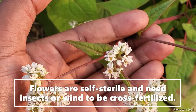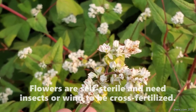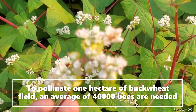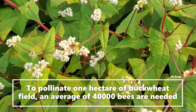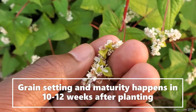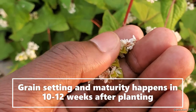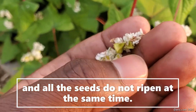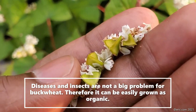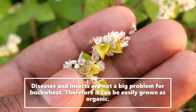Buckwheat flowers are self-sterile and need insects or wind for fertilization and pollination. To pollinate one acre of buckwheat, an average of 40,000 bees are needed — that's a lot, but buckwheat attracts insects, so it effectively pollinates itself. Grain setting and maturity happen 10 to 12 weeks after planting. Not all seeds ripen at the same time, which makes harvesting a bit difficult. Diseases and insects are not a big problem for buckwheat, so it can easily be grown in an organic production system.